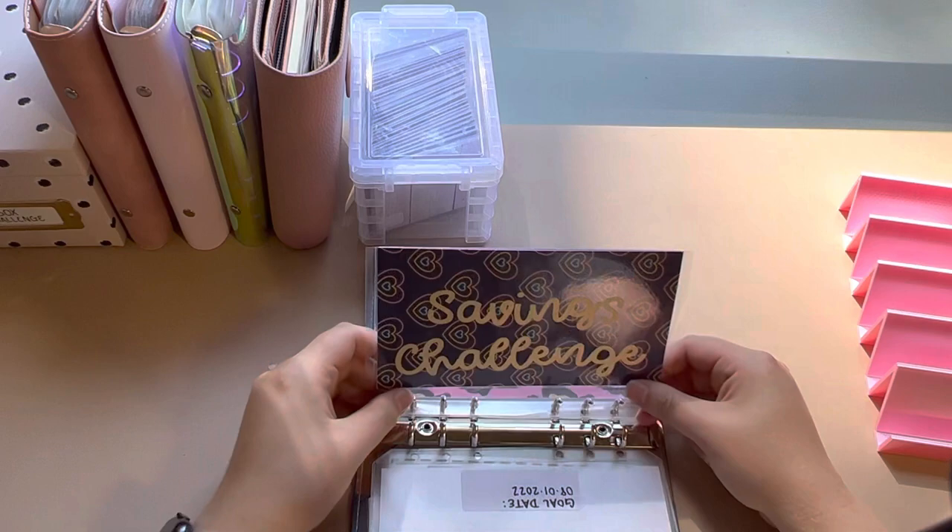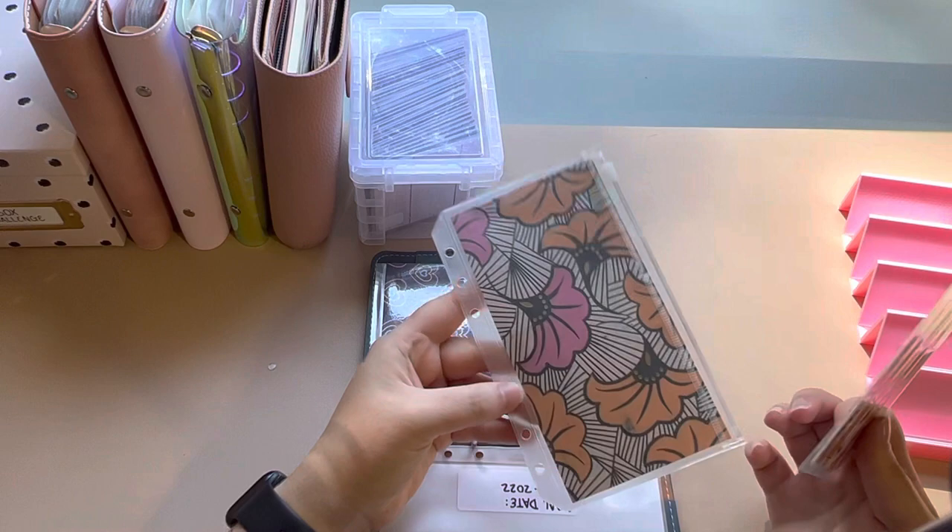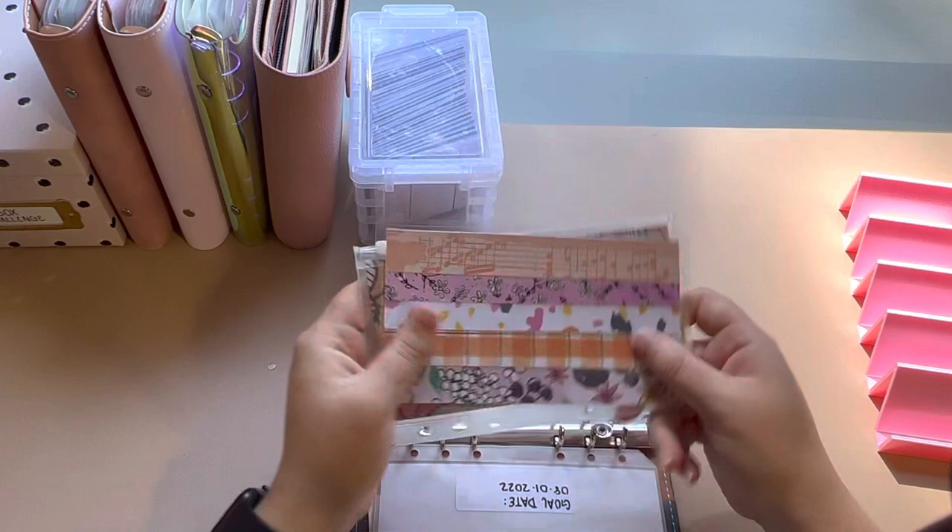And then this is another set from Sav Saves. So much of my stuff is from Sav Saves, but it's also cute — kind of spunky. I don't know how to describe it, but I love it.